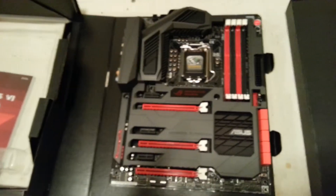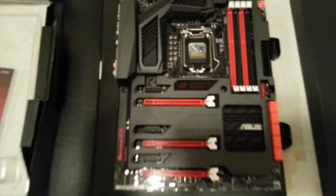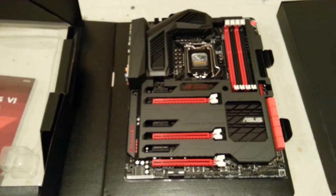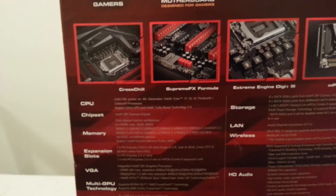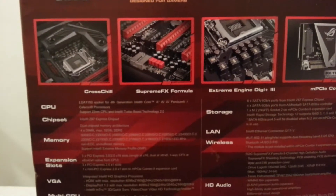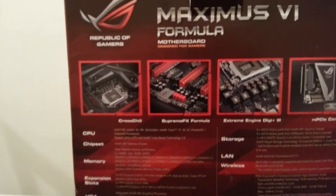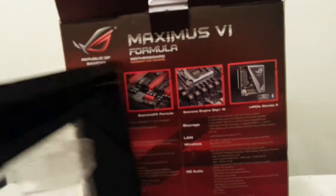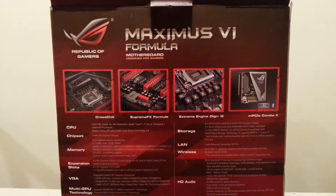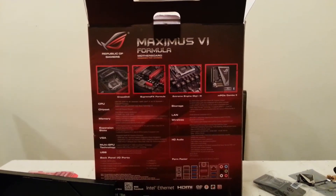This is it guys — this is gonna be a cool build. I got the neon, got the LED lights and all that stuff. I've been waiting for this for a long time, so here it is. I can't get into details — I'm not too sure about all this stuff on the back: Cross Chill, Supreme FX Formula, Extreme Engine Digi Plus 3 — I have no idea what this stuff is. But you know what? I'm gonna read and learn. Don't be lazy — you buy something you like, you read about it, you learn about it. I'm gonna read and learn about it afterwards because I know what I want and I bought it.